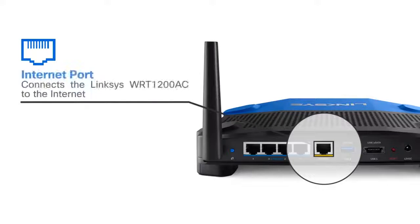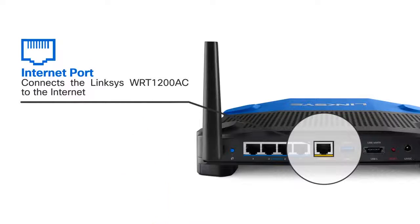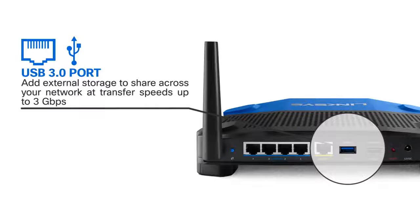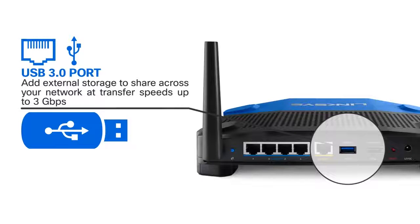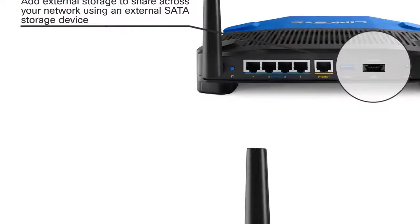The Internet port connects the Linksys WRT1200AC to the Internet. Using the USB 3.0 port, you can add external storage devices to share content across your network or a printer for the office. The Linksys WRT1200AC is also outfitted with an eSATA port for convenience and optimal data transfer rates for those with an external SATA storage device.